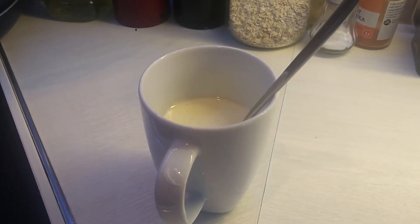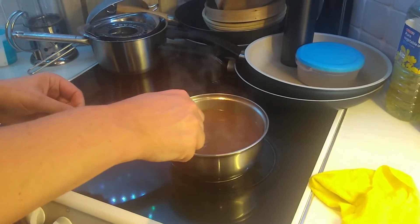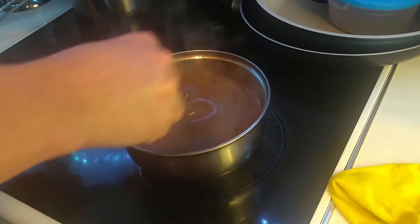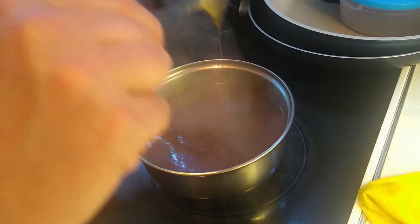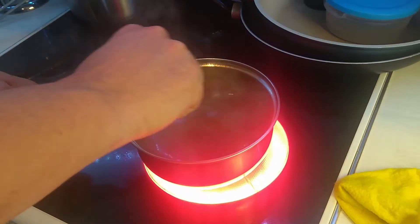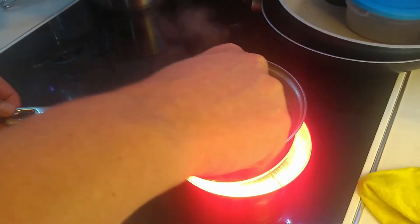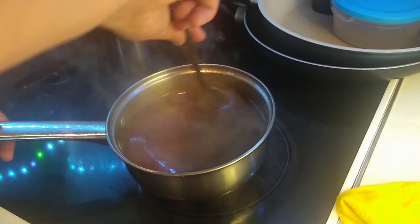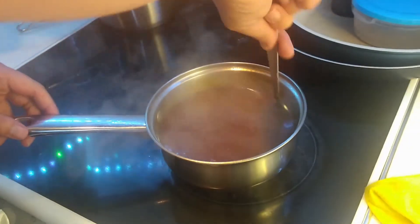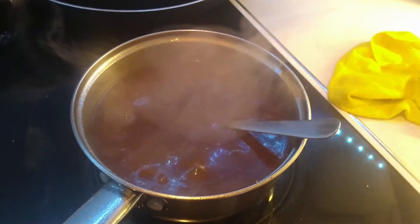Mix the cornflour with a little bit of cold water — mix, mix, mix until it's smooth. Tip it in and stir continuously, otherwise it goes lumpy. You end up with this thick gravy. You have to warm it back up again because you added cold water — as it warms up it'll start thickening. Once it's thickened we can start tasting. Add salt and pepper — don't be frightened of plenty of salt, salt's key to this. Maybe a little bit of balsamic vinegar as well to give it some depth. And that's your gravy done.